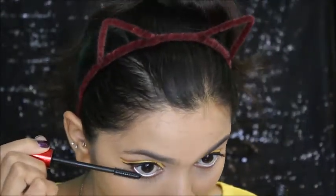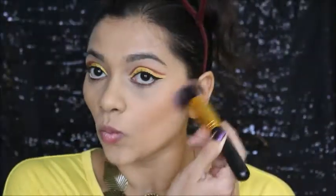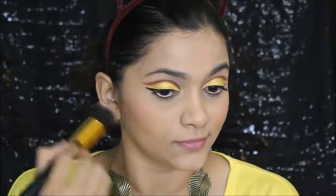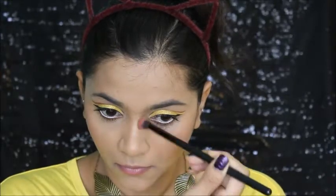I'll finish off my eye makeup with mascara on my lower lashes. Then I'm using a bronzer to bronze up my face — bronzing my cheekbones, jawline, and nose as usual. Then using that same blush on the apples of my cheeks, making sure everything is blended. I'm also contouring my nose.